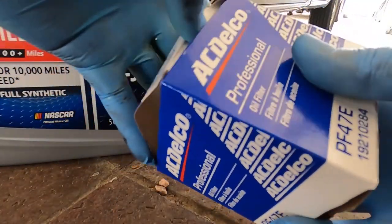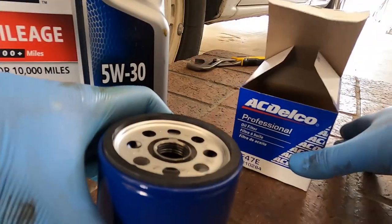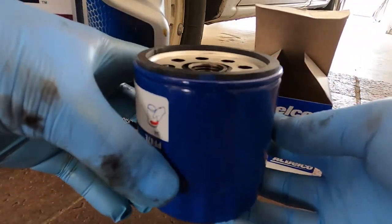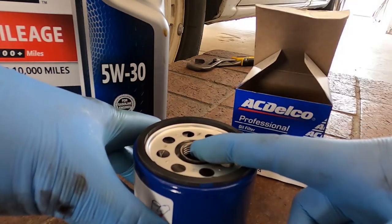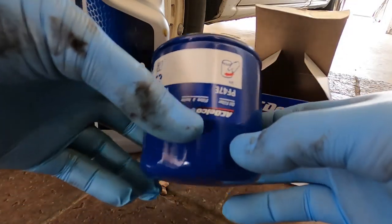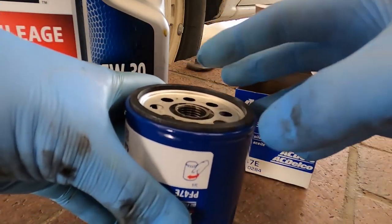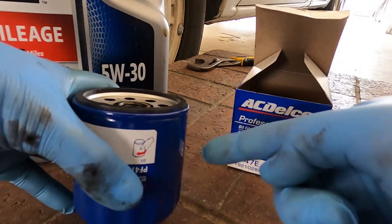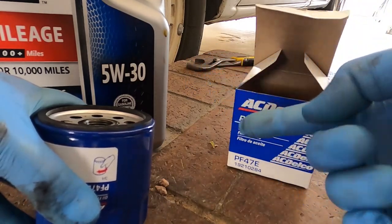Now here's the most important part of this oil change: the oil filter goes on vertically, so it goes up and spins on. I want to pre-fill it with oil, and the reason for that is the oil pump. The main feed for the oil pump is the oil that comes out of the oil filter — it gets filtered and then goes to the oil pump so it can send it to the top of the engine.